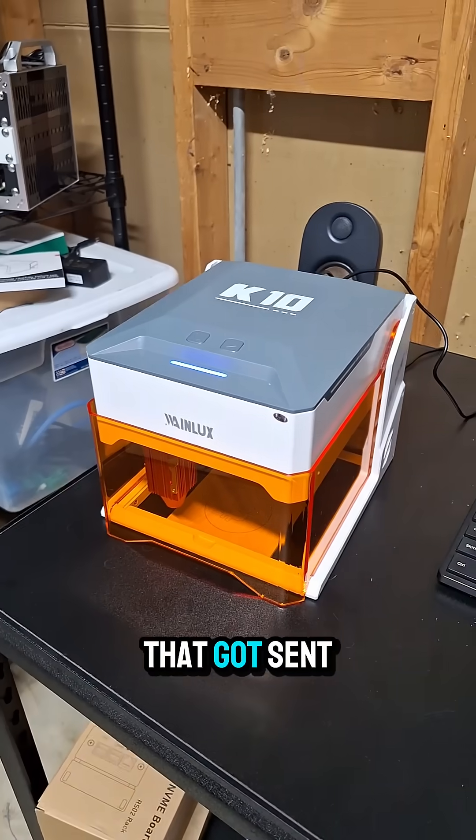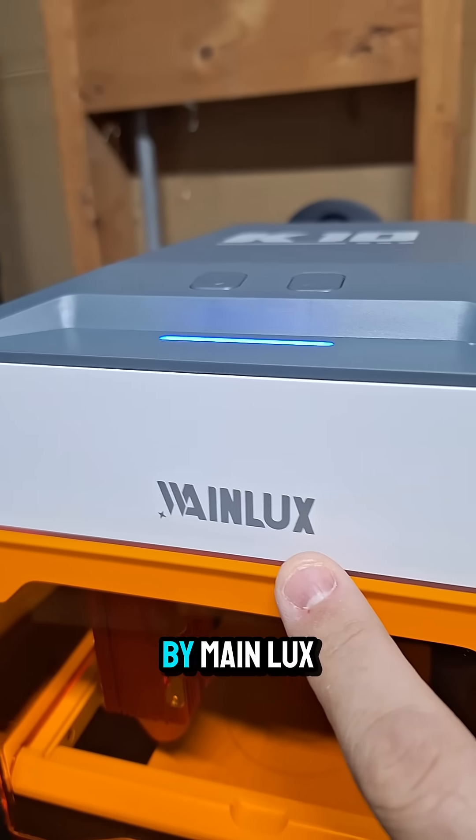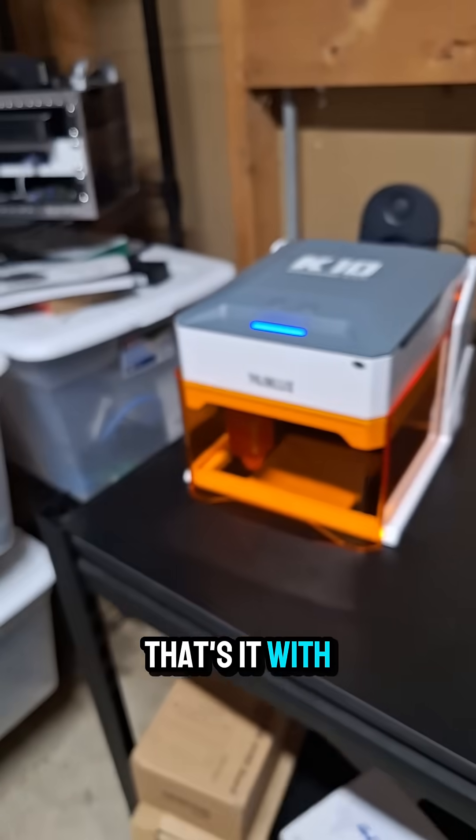Sorry for the noise. I've got miners and printers going right now, but check out this new laser that got sent to me. This is a K10 diode laser by Wainlux — that's it with a W.